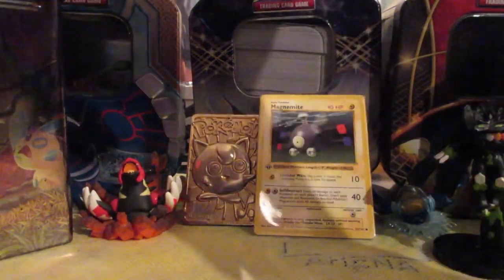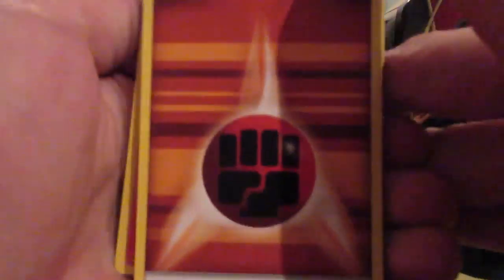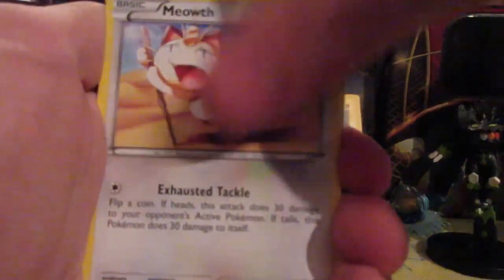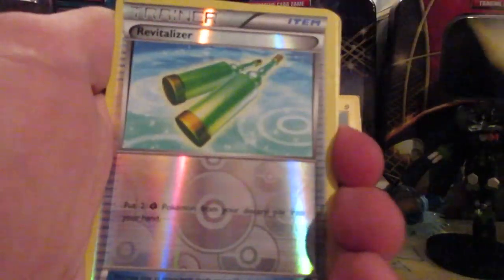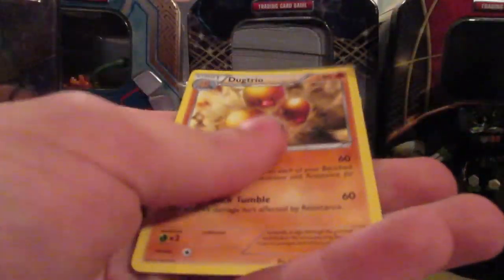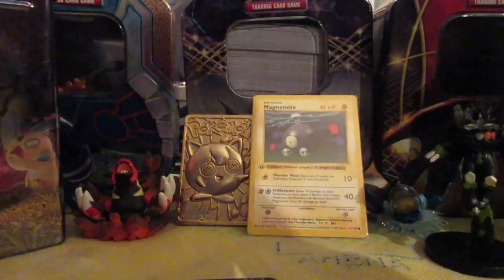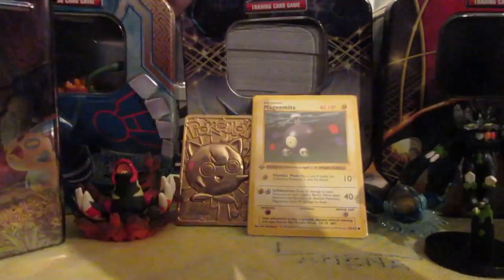All right, let's do this! Pack one: we got a fighting energy, Meowth, Flamon, Magmar, Pikachu, Krabby — reverse Revitalizer, that's beautiful — Floral, Clown, Shauna, Geodude, Haunter, reverse Meowth, and we have a Flareon EX already! And we got ourselves the Yveltal Raiding Collection, the dog trio, and a Butterfree Holo. We already have stuff to sleeve!